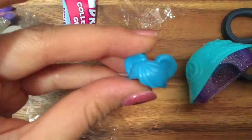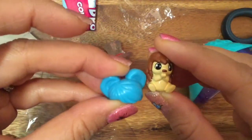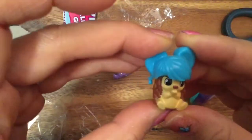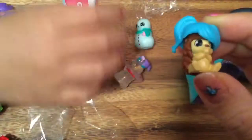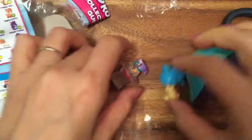And what else did we open? We opened up this blue hairdo here - Pop Pop Top Tail Do. And this little one - is this a chipmunk? No, it's a porcupine! Oh, Patty Prickles! And Patty Prickles is a rare - oh my gosh!